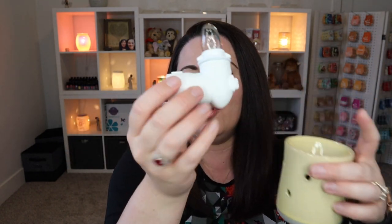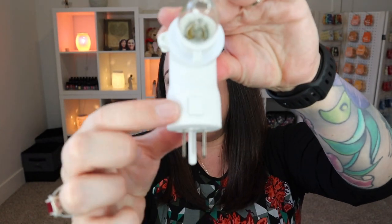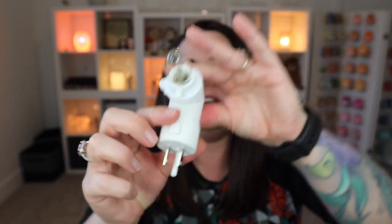With all of our mini warmers, in case this is going to be your first mini warmer, your mini warmer is going to come with a clear 15 watt bulb and then the base. The beautiful thing about our mini warmer bases — you're going to see this little button here. This is actually one of the things that sold me on Scentsy.